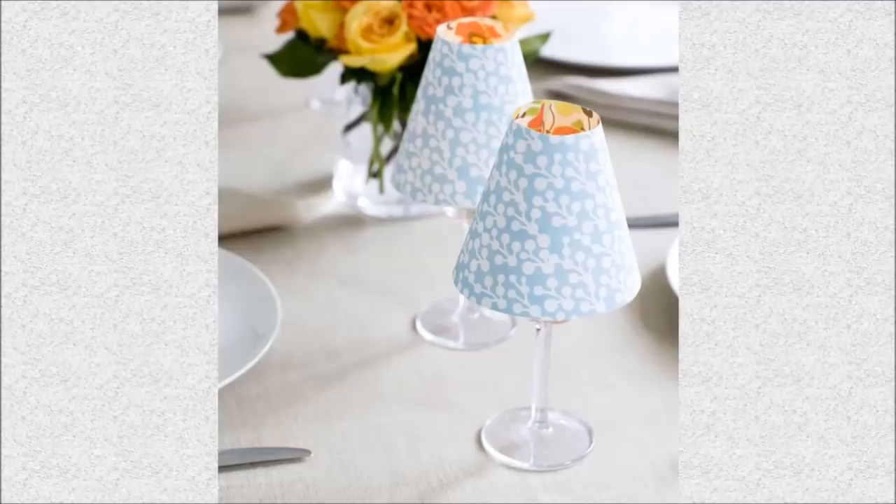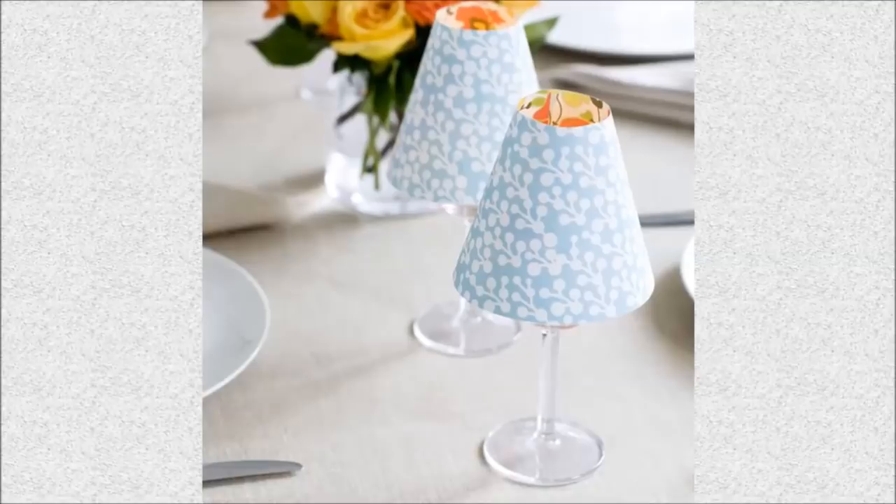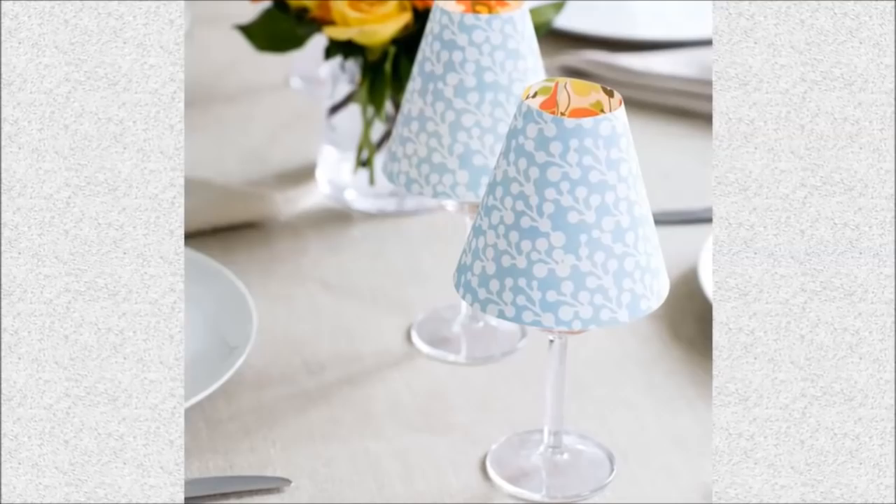8. Candle Lampshade: For your next special occasion, temporarily repurpose a few wine glasses into lovely votives with DIY lampshades.